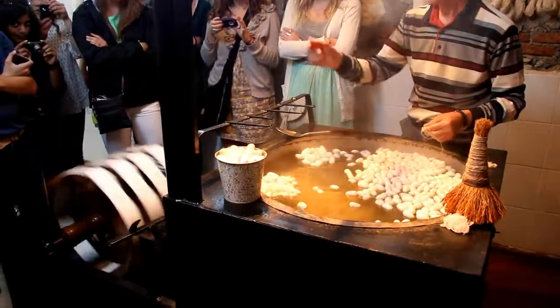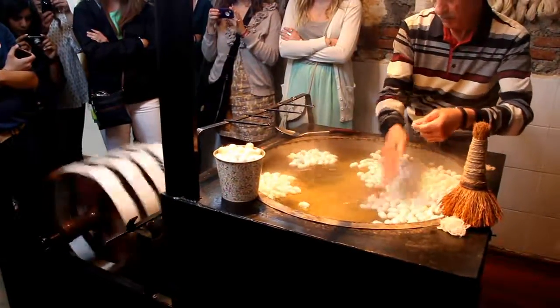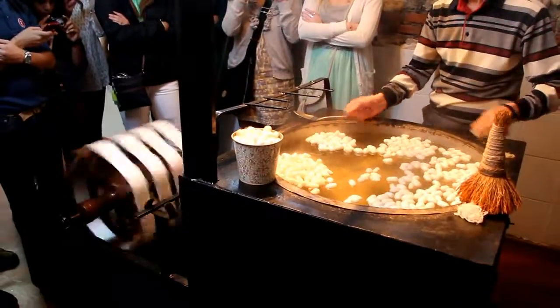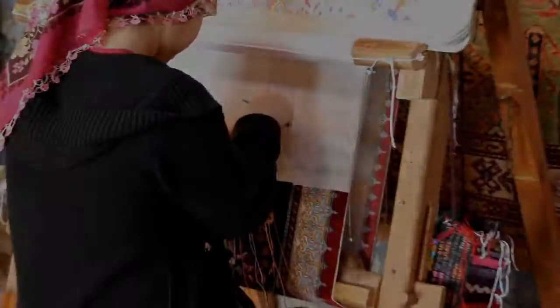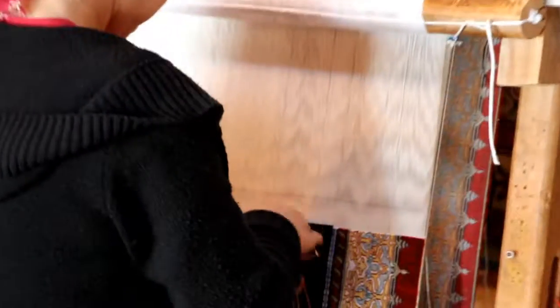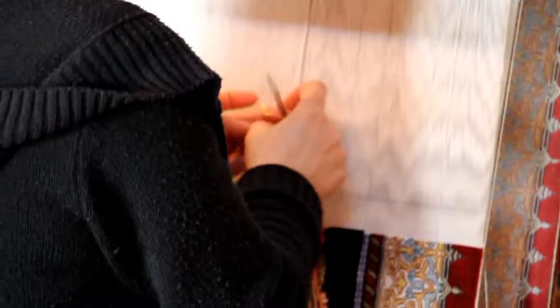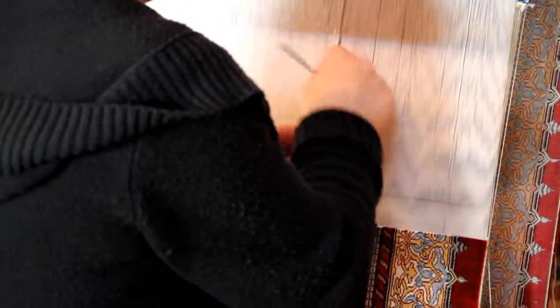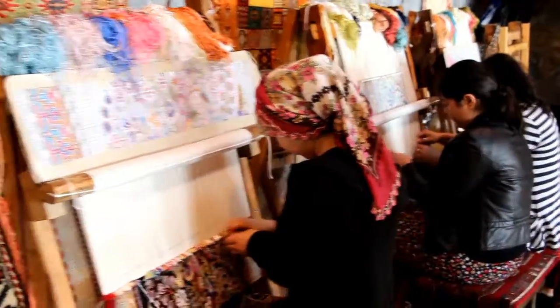By turning the spindle, we're trying to obtain the silk threads. We don't use any machines to complete a rug in our technique.